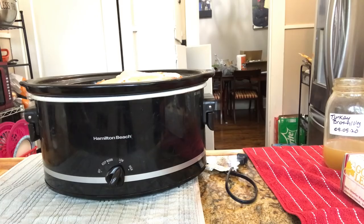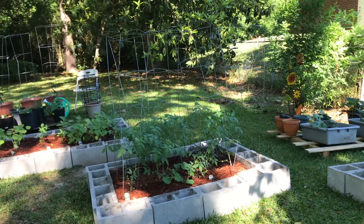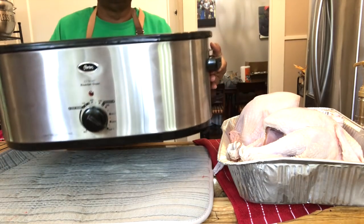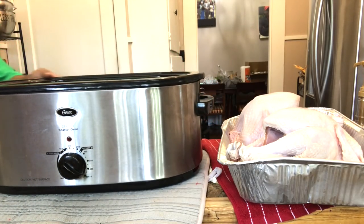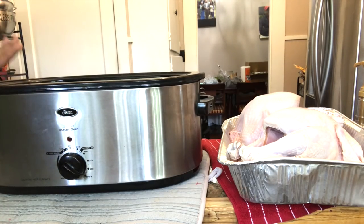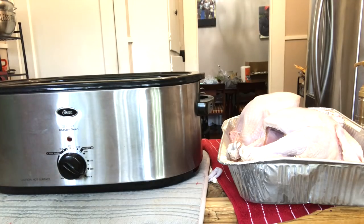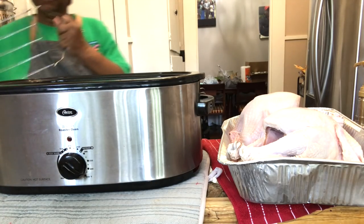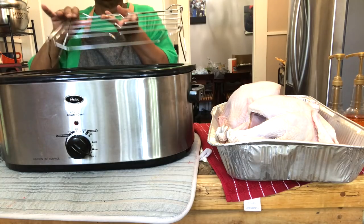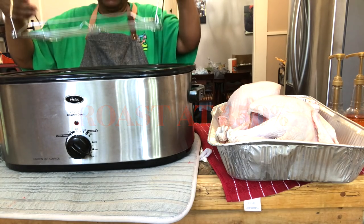Two turkeys are going in my roaster and one in my crock pot. The next step is putting them in this humongous electric roaster — it's an Oyster brand, 22-quart. It will hold two 10-pound turkeys, and the high temperature goes all the way to 450 degrees. I'll leave a link in the description box. I got it on Amazon and it comes with a rack. I'm going to put the rack in low so you can easily pull out your product.